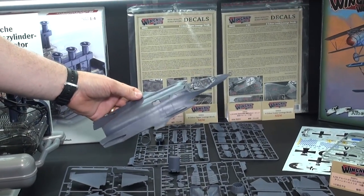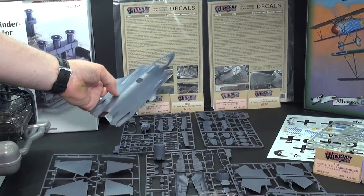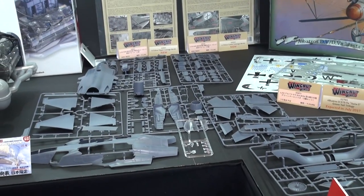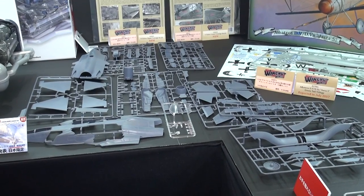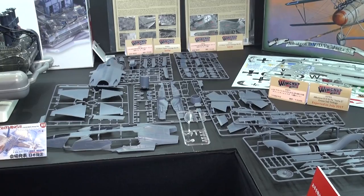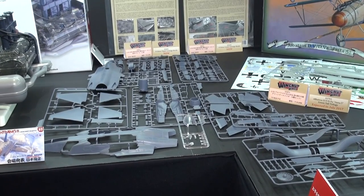All very cool stuff — 1/48th scale. It's got all that interesting stealth technology surface texture on there. This was a great announcement that we just heard about — a 1/48th scale F-35A Lightning II fighter, the JSDF version, coming from Meng.